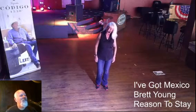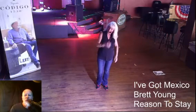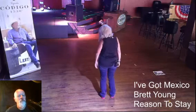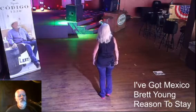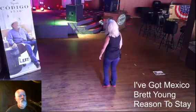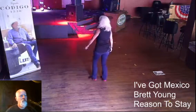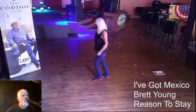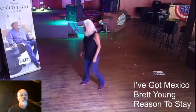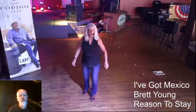Now we're going to do it all together with the song. Step together, shuffle forward, left together, shuffle back. Back, touch, shuffle forward, touch, touch, shuffle back. Rock back, recover, shuffle forward. Step, touch, step, touch. Rock, recover, triple turn, cross, back. And there we go!